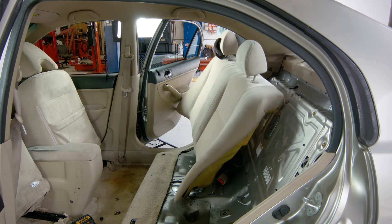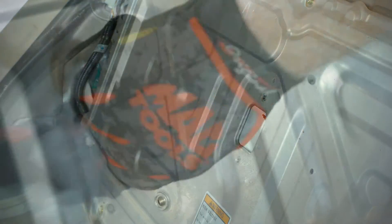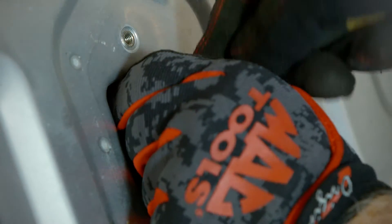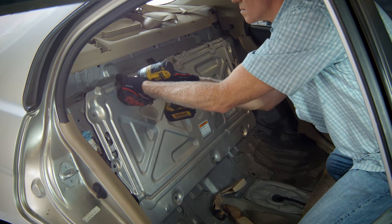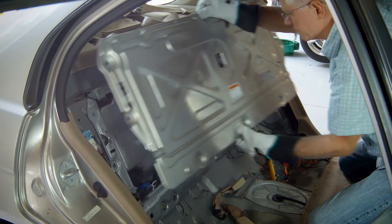Remove the seat back. Remove two bolts securing the cover over the high voltage disconnect breaker and switch the breaker to the off position. Remove the push clip beside the breaker and remove the T30 bolts securing the battery cover to the battery housing.